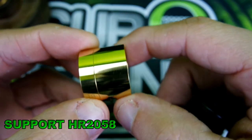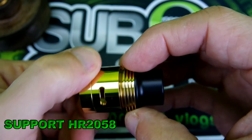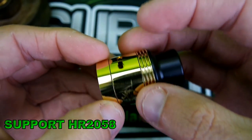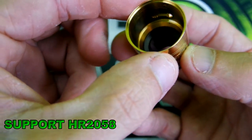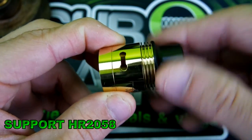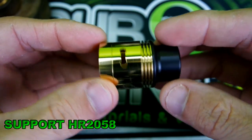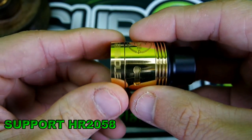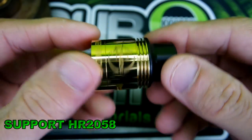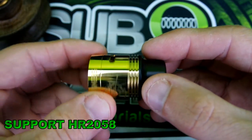You do have your single coil option here. Put the single coil cap on, tighten it down, and you're in single coil mode. Take it off and you're in dual coil mode with both sides open. So you definitely have your options here. It also comes with a nice delrin drip tip, or chuff cap.